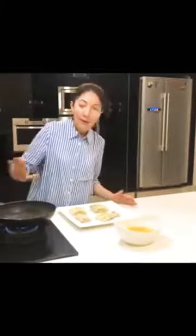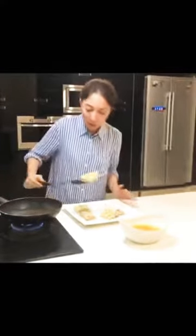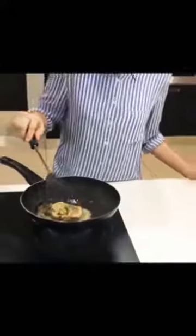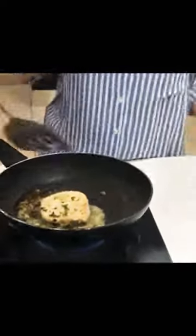Now we have let the fish marinate. If you have a non-stick pan, please use it. I will fry it with very little oil. I will sear the fish, getting it a little brown on each side. I will do this one by one.